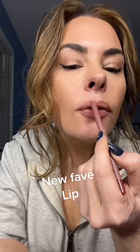Starting with ColourPop BFF2, which is just the perfect nude.